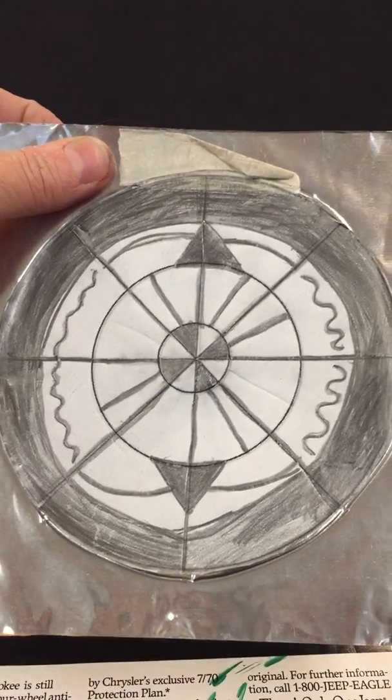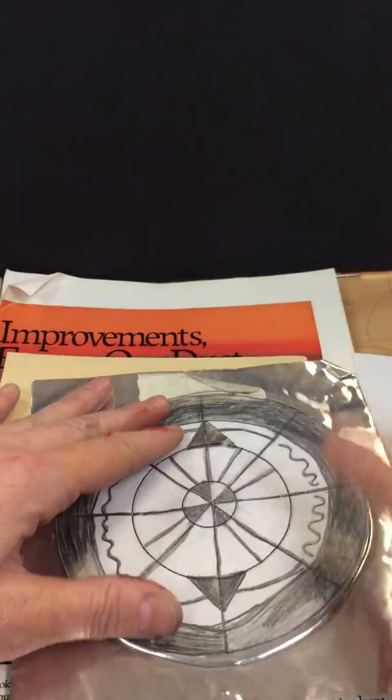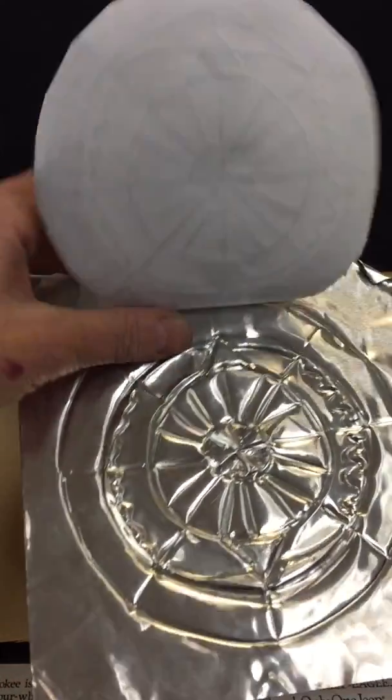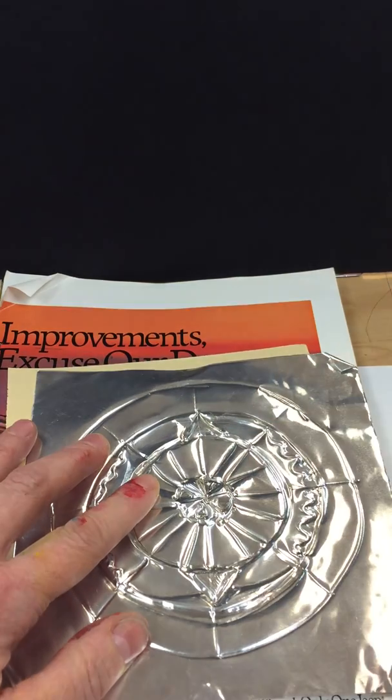The way we trace it is we tape the paper onto the metal, then we take a pencil and keep a piece of magazine underneath it and press the whole design onto the metal. It comes out kind of light at first, so then we take the paper off and we have to go back and press over all the lines.